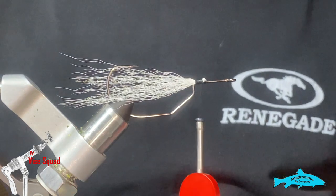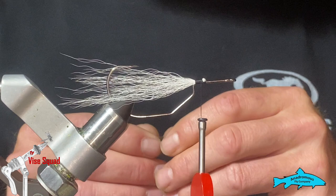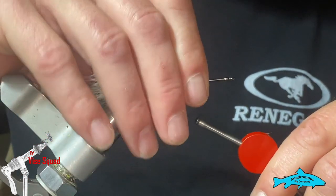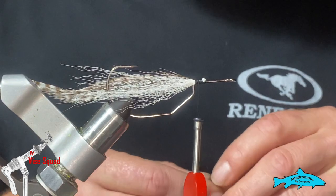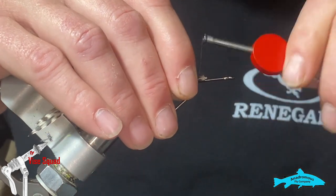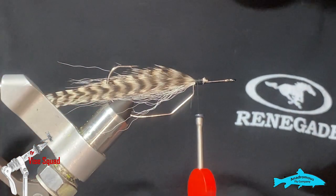I have some hackles here, I have four of them. I'm going to put two on one side and two on the other. That buck tail will help keep your hackles from fouling around the bend of the hook.